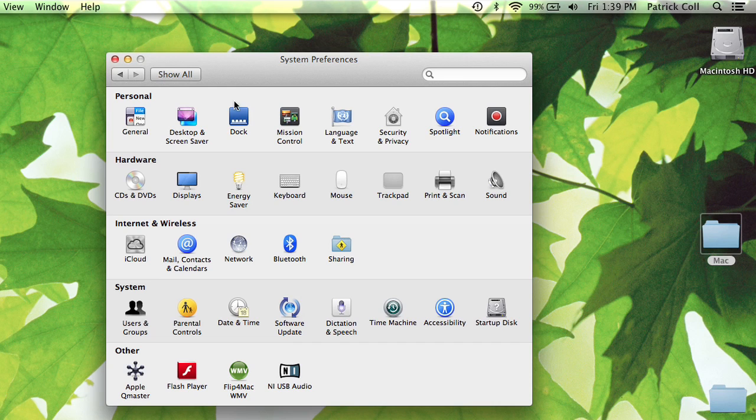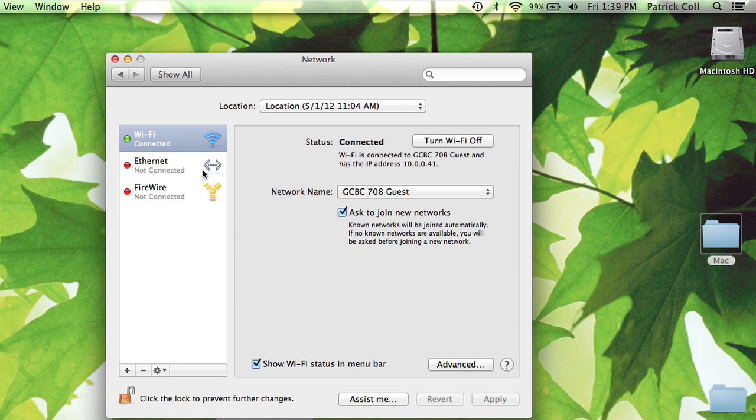From System Preferences, we want to go to Network. If we go to Network, you'll see Wi-Fi connected right here, and we'll also see 'Show Wi-Fi status in menu bar.' If I unselect that, it disappears from my menu bar. So if you're not seeing it, that might be why.